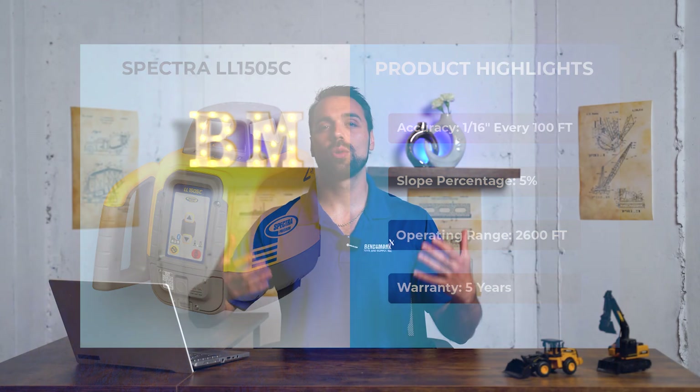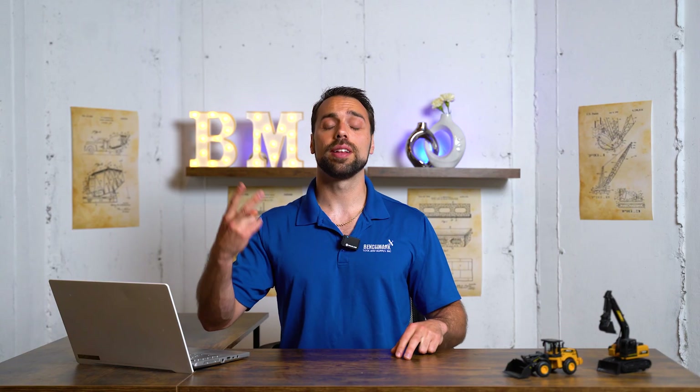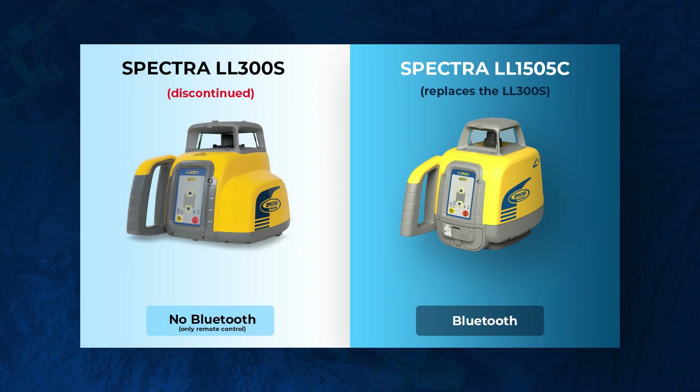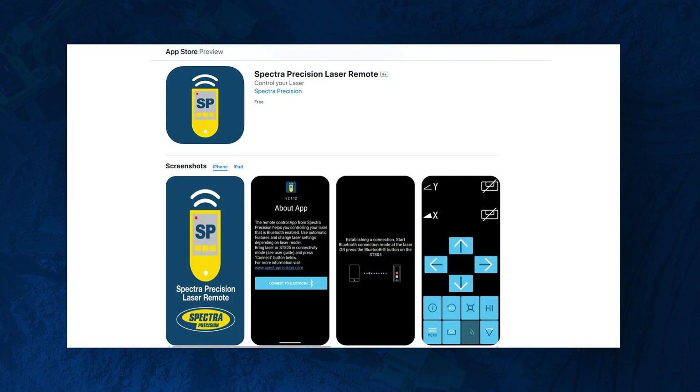So then this begs the question: what are the upgrades? What's the difference between these two? There are really two major upgrades. The first is that it's now Bluetooth capable and you can control some of the settings via your smartphone — pretty standard for where we are in the industry today.